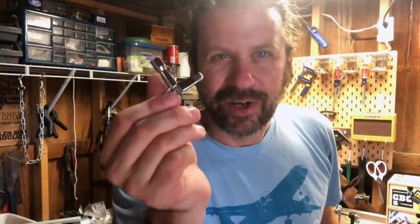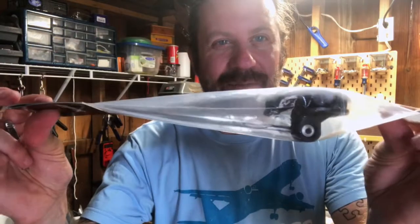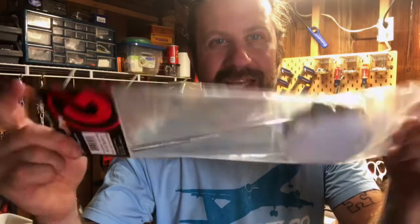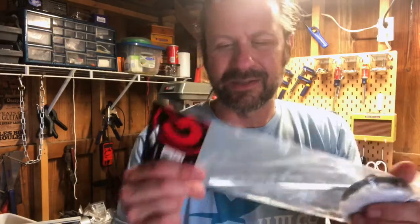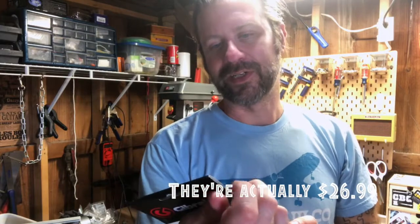Back from Guitar Center — I got a drum key. But while I was there I picked up something else: a cajon beater. You replace the standard beater on your bass drum pedal with this, and it's literally made for a cajon. I think these are about 20 bucks. It's called a Gibraltar flat soft bass drum cajon beater.